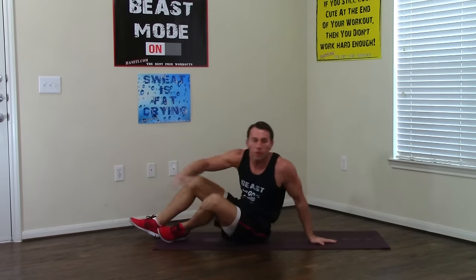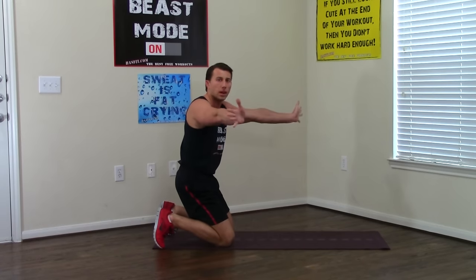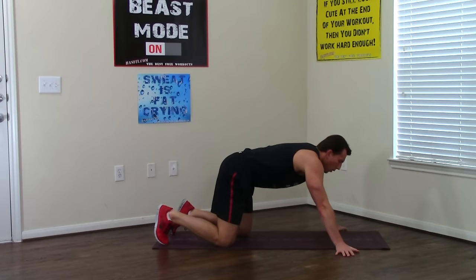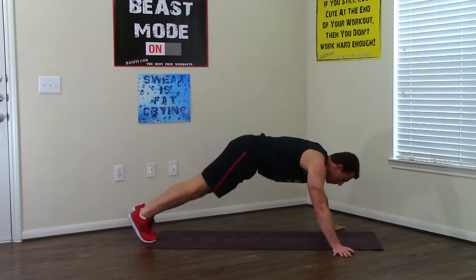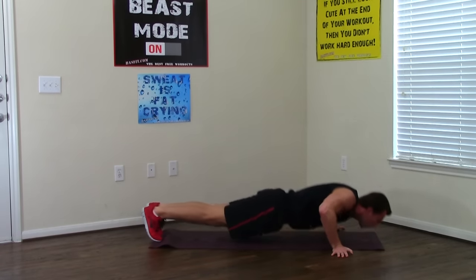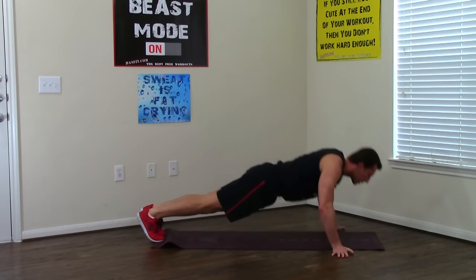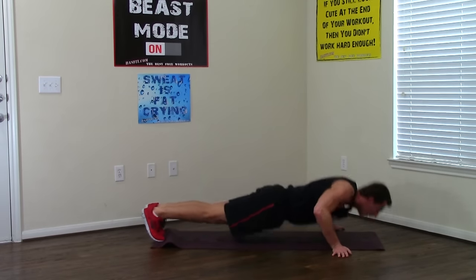Flipping back over. This next one, we're going to do a wide grip push-up with your fingers pointed out. This one's more for your chest. Wide grip, so a little wider than shoulder width. Abs are tight, all the way down, all the way up — feel your chest contracting on this one. That's two, three, four, five, six, two more, seven, last one, eight.